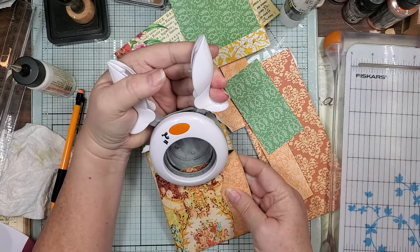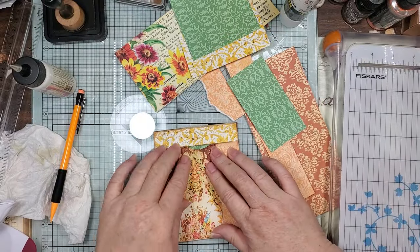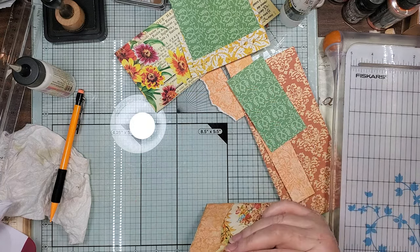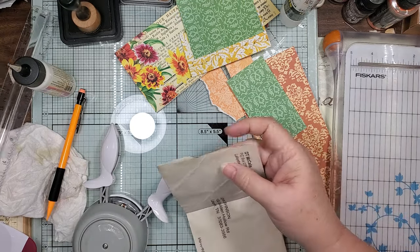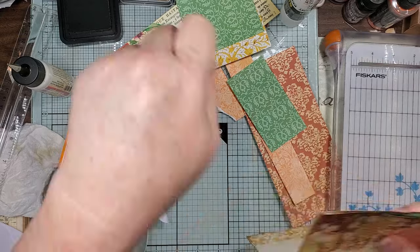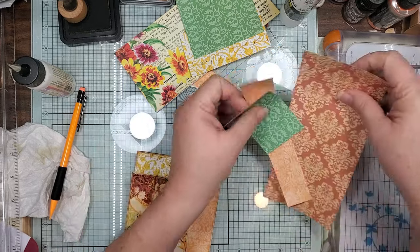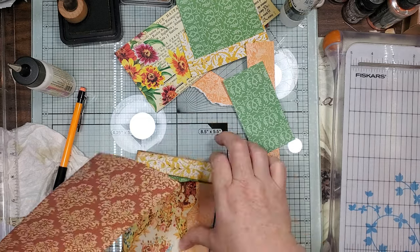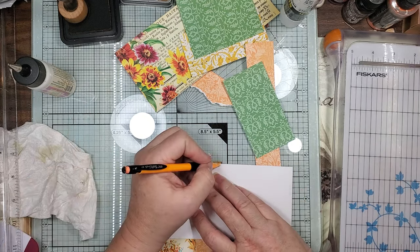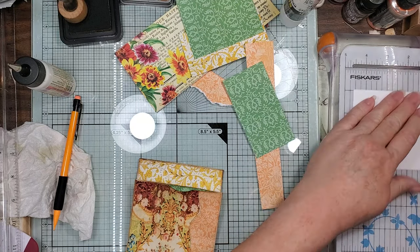I'm going to do a little thumb notch on that one so that way it shows your little pocket. Let me just find my scissors - there they are. I need to put another one in here which I'm going to use this. If I had the sense to flip it around and mark it on the back so you can see where you're cutting it - but no, Candace doesn't have any sense.